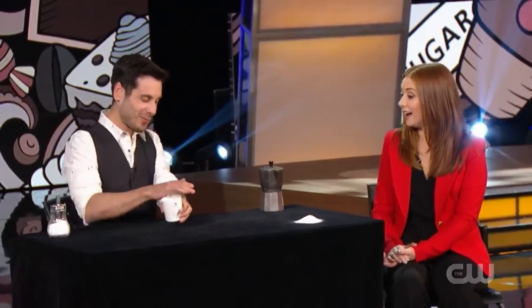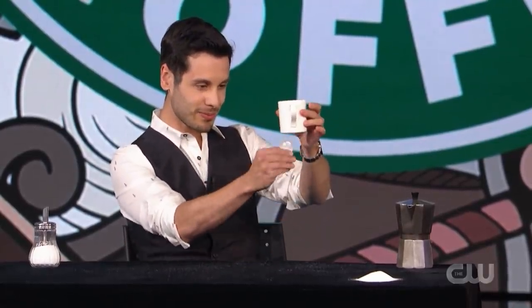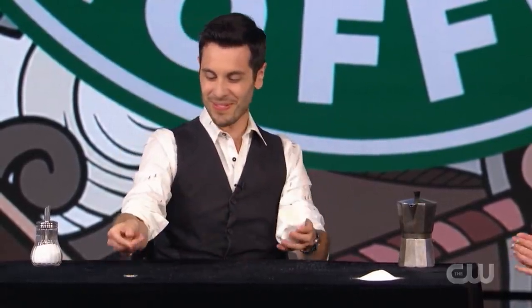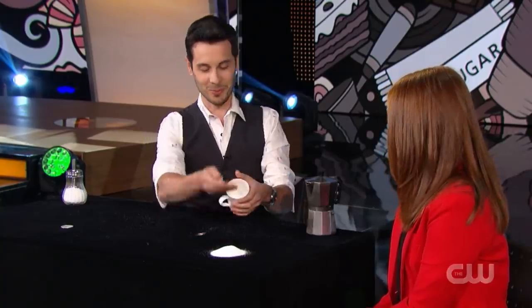Now we can start. Four coins. Four coins inside the cup. Now yes. And one, two, and three. One, and three. But I keep going. Alison, how many coins in my hand? Three. And in the cup? Zero.